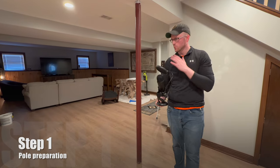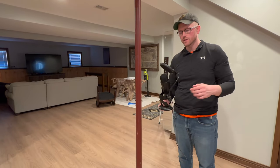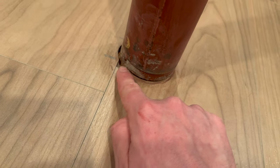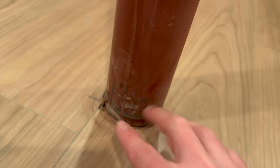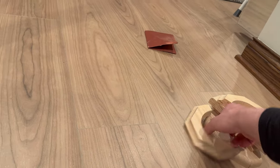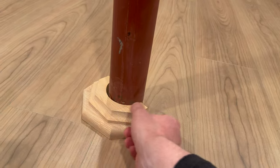Step one is to prep the pole by removing anything that could interfere with the adhesive. I see my first potential issue — there are these little knobs poking out at the bottom. That's going to be covered up by the base cap. So when I measure, I'm going to go from the top of that and just take the pole wrap down to there, and then the caps will cover that portion up when you've got both of them on there.